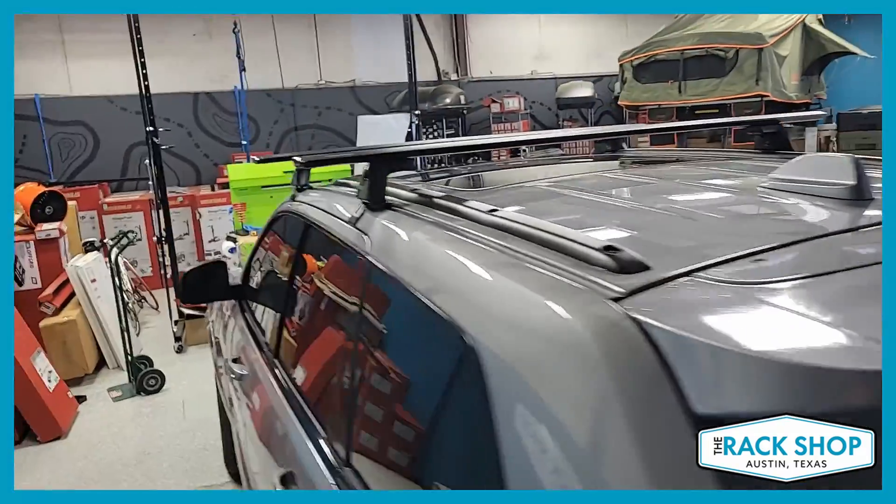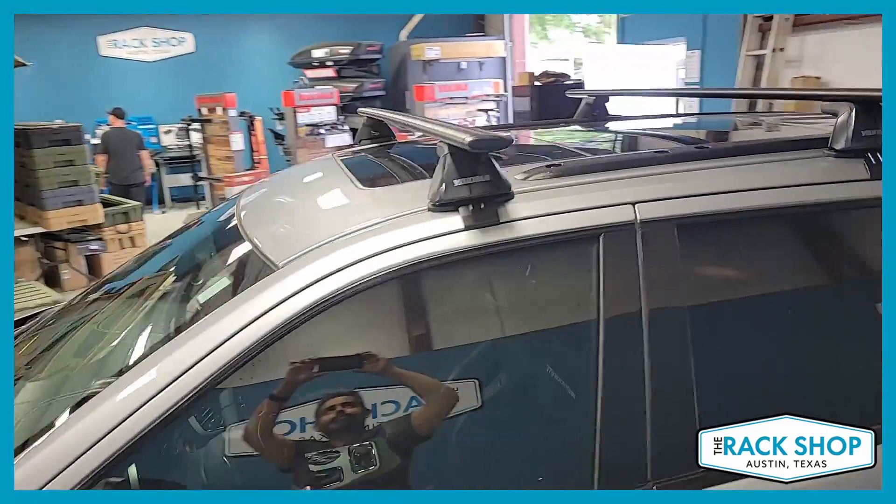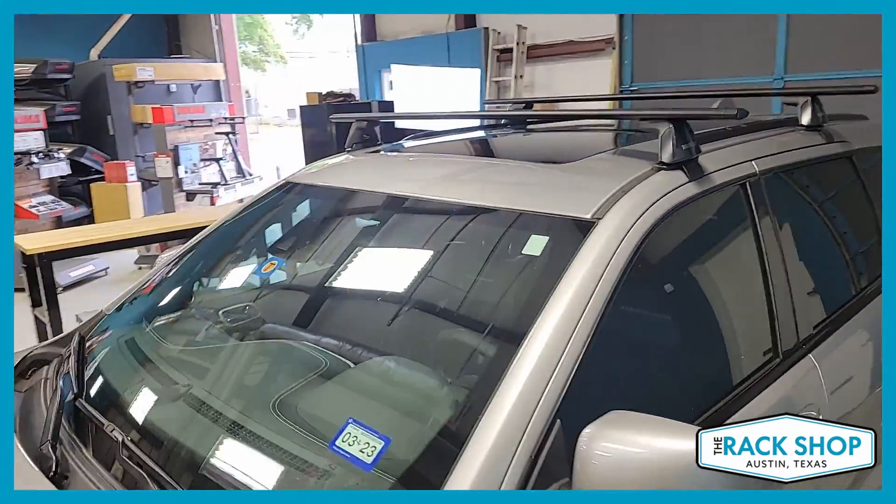The Core bar is also available as a more economical choice, but this is the best aero-performing option, so it's going to give you the quietest bar and also more mounting options.